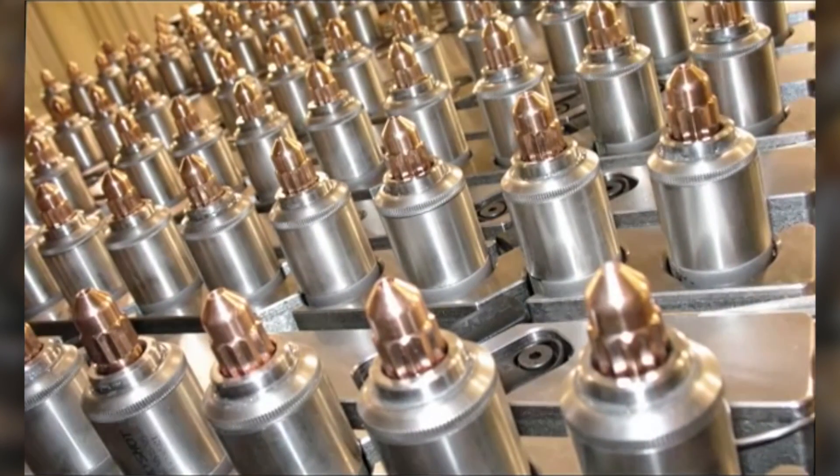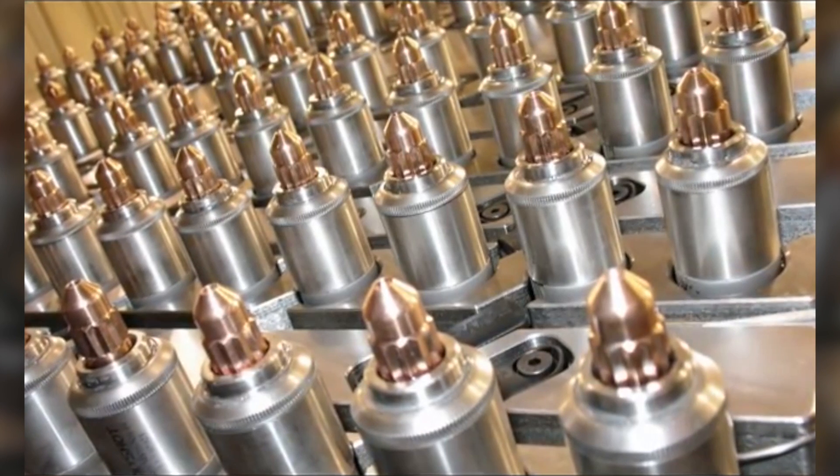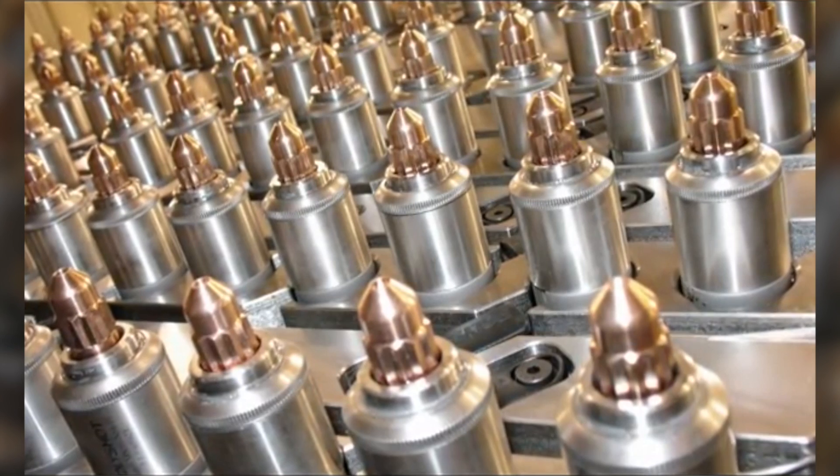Plate Fusion. PolyShot Corporation has developed the process to manufacture hot runner manifolds without the use of drilling or plugging manifolds. The technology we employ is called Plate Fusion.